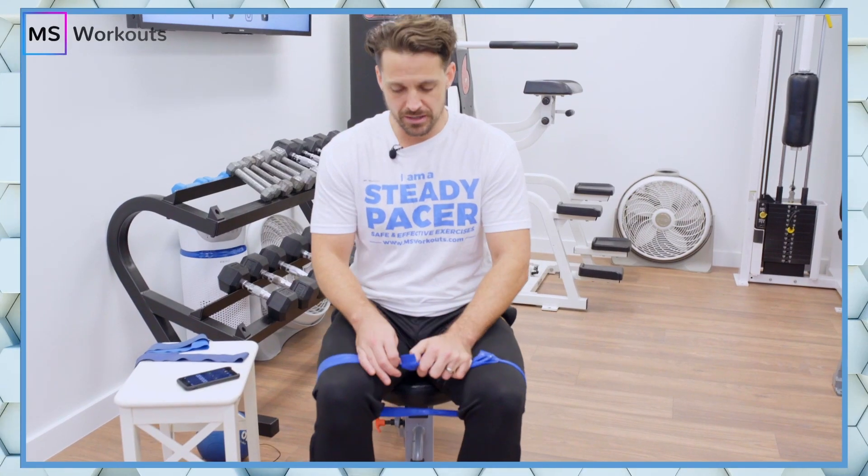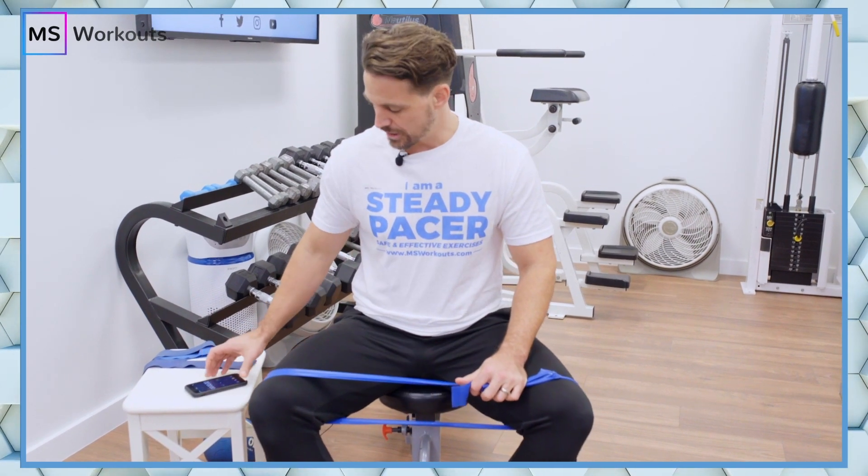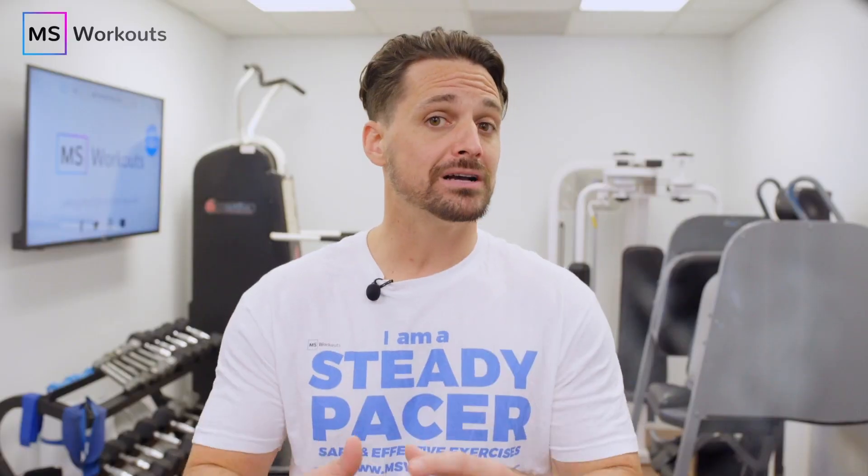In this week's video, I want to guide you through a steady pace abduction, a safe and effective exercise that strengthens your abductors and glute med, which are muscles that support your knees. And doing this regularly is going to help you reduce pain and the risk of hyperextension. So grab a band, a chair, a fan, turn down your AC so you can stay cool, and let's do this.